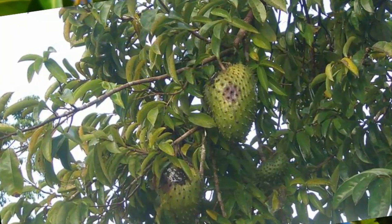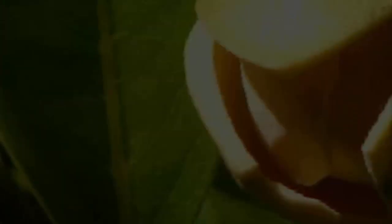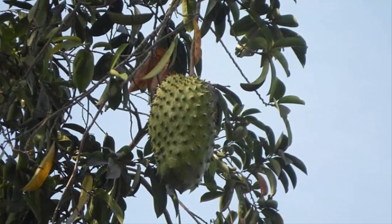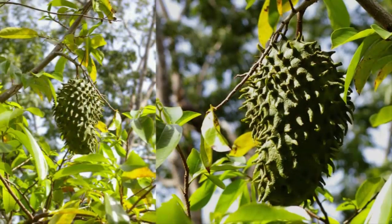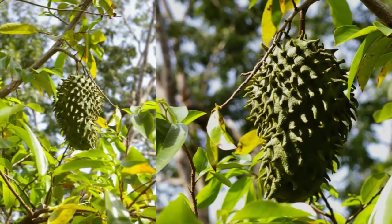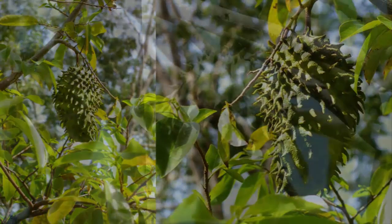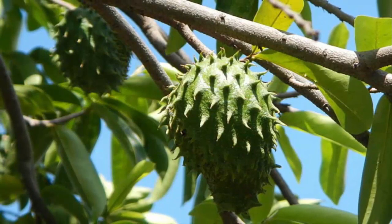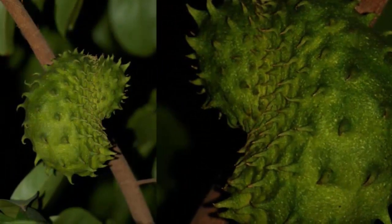Soursop, also known as durian dutch or jackfruit, produces an aggregate fruit — a collection of fruitlets that fuse together, losing the boundary between each. The fruit can reach 20 to 30 centimeters in size and weigh up to 2.5 kilograms, with white flesh and numerous black seeds.